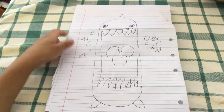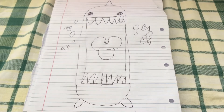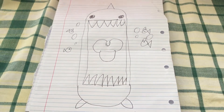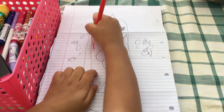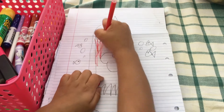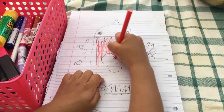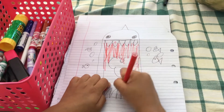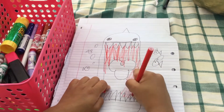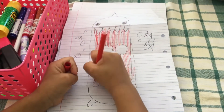Now start to colour. First take red and colour over here, but don't colour the whole thing. Now colour his whole mouth.